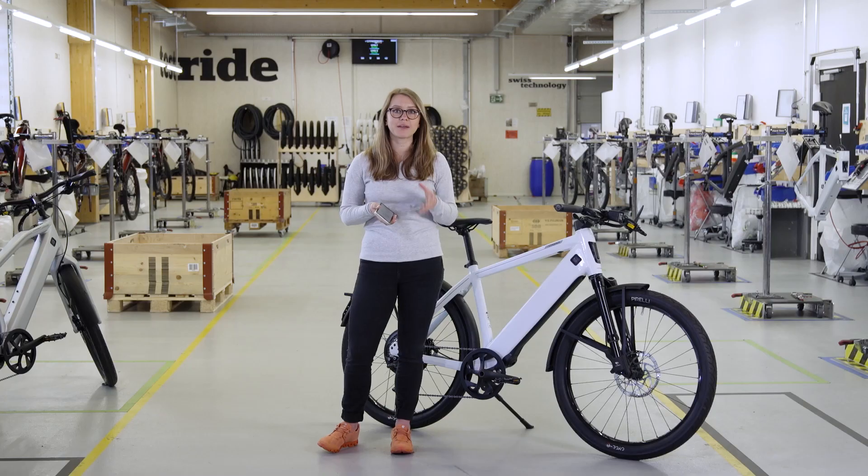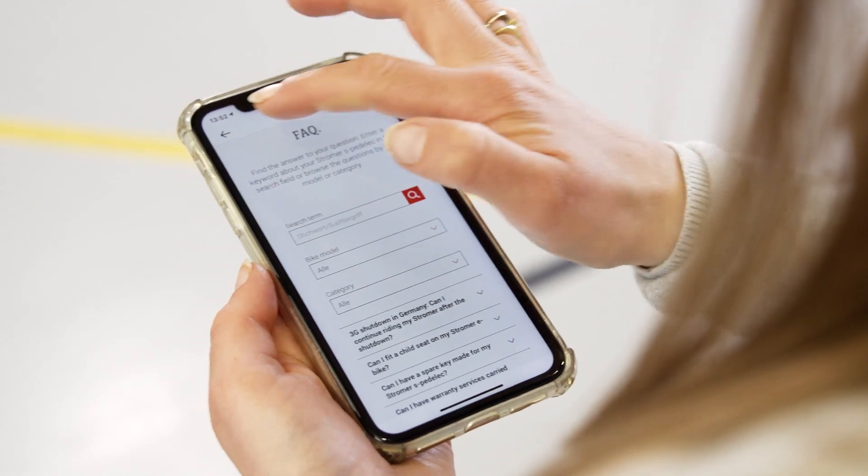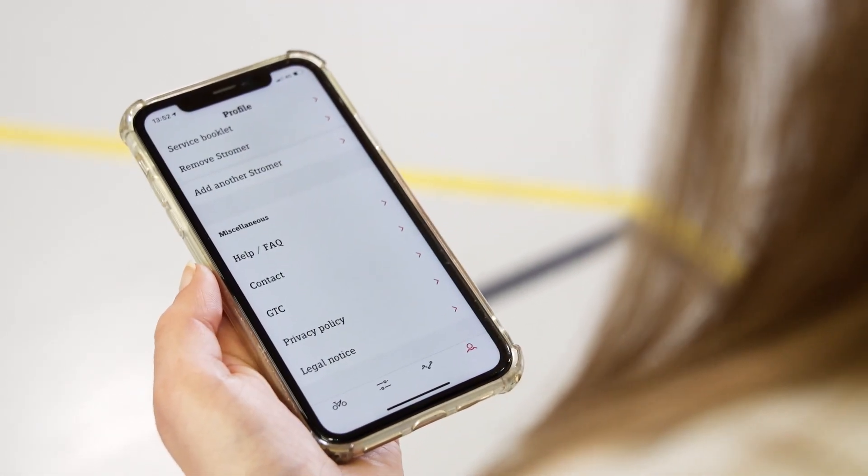In this section, you will find quick help when you are out and about on the road with the help FAQs. You'll also find contact information and GTC and privacy policy.